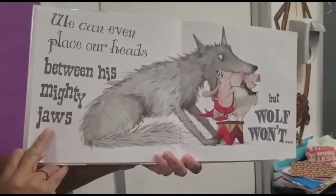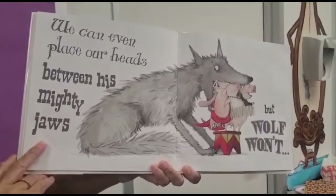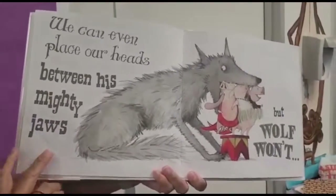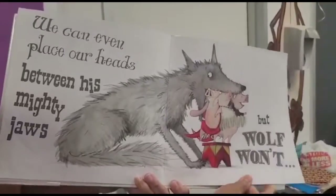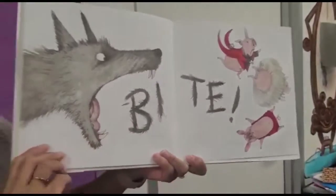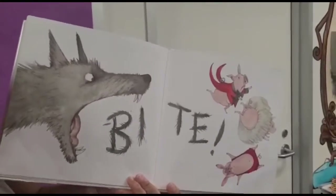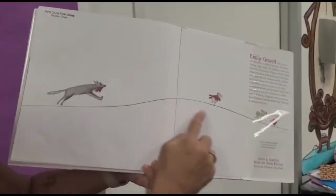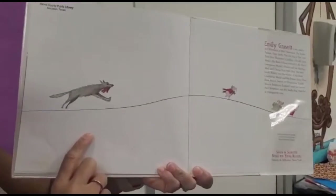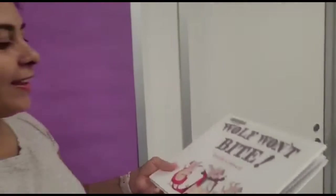We can even place our heads in between his mighty jaws. I think they are pushing it. But wolf won't bite. The wolf got pushed too much — he's going to bite! He's after the three little pigs. They're running for dear life. The end.